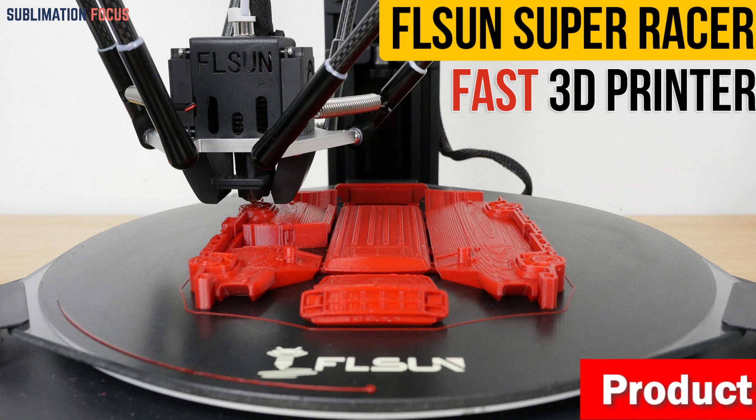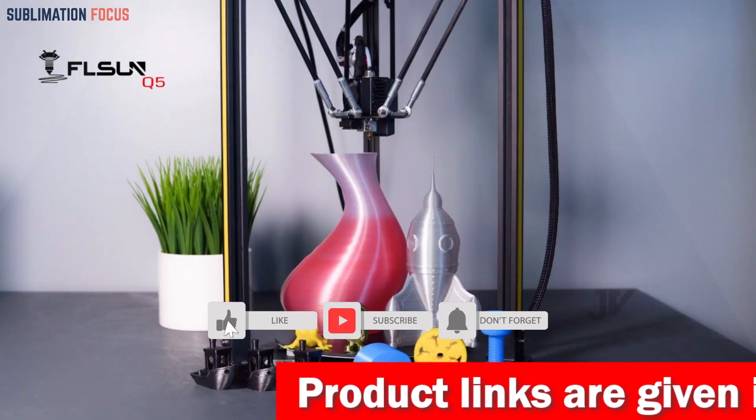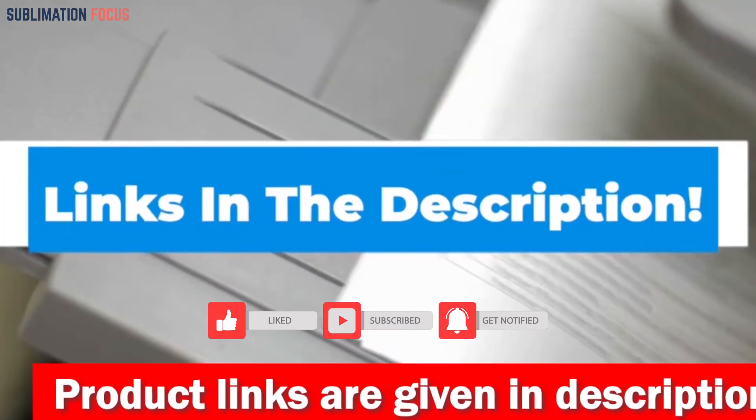Plus, with its 7-inch wide-angle IPS screen, you'll have a clear view of your action figures taking shape. If you want to purchase this 3D printer, check the link in the description box below.